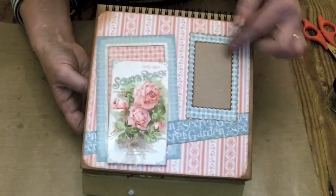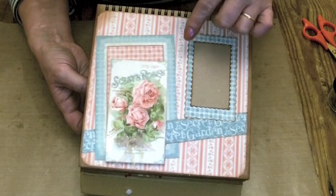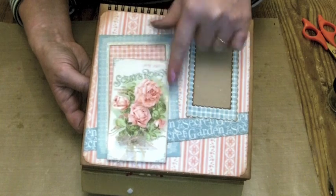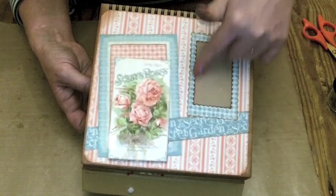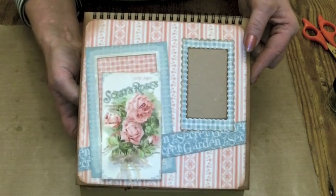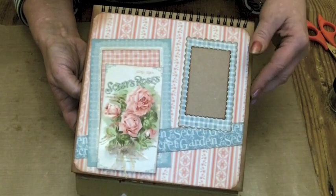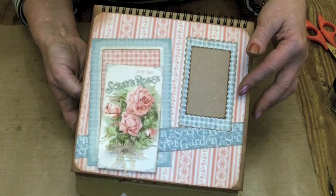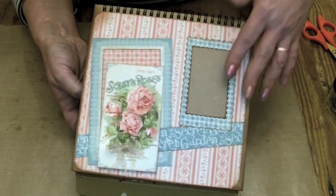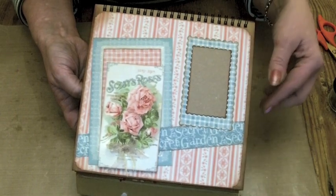This one, another blue and pink page. I've cut one of the cut aparts and just staggered the center across the belly band, and then put a small space for a photo mat up there. I've tried to keep the pages simple and the papers are just beautiful — I didn't want to over-complicate them, and also the album becomes very thick if you put too much on the pages.